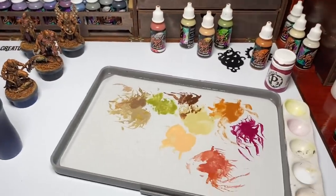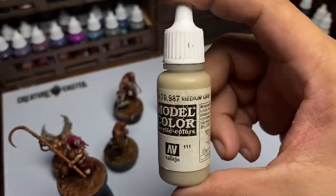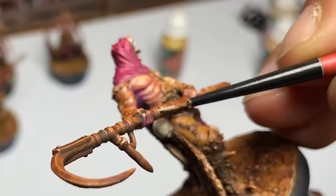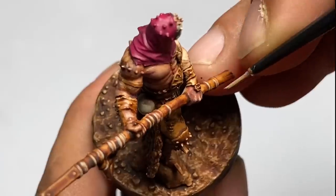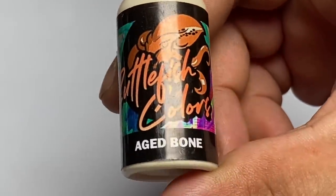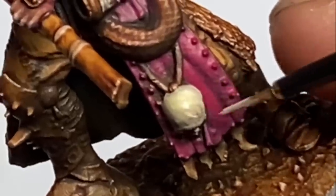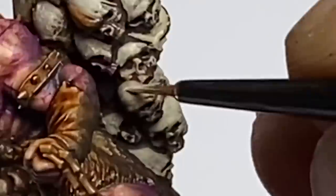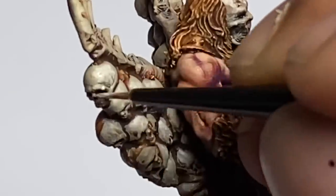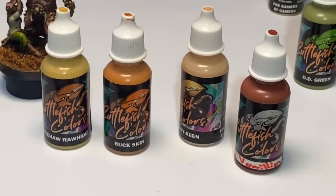Since I'm painting with Cuttlefish Colors, which are pre-glazed paints, it's easy to build up the colors on top of the underpainting. But if you're using ordinary paints like Vallejo or Citadel, just add a bit more medium to get a semi-transparent paint that you can glaze or do heavy glazing on top of the underpainting, building up colors and creating nice transitions.